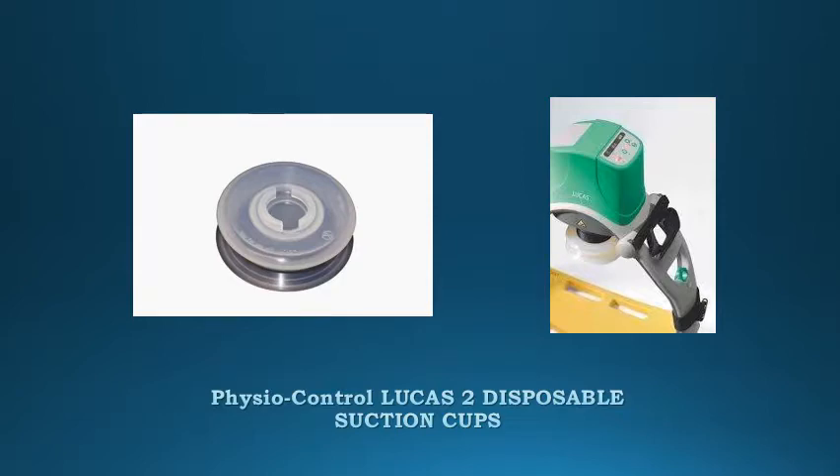Fisher Control Lucas II Disposable Suction Cups — 3-pack for the Lucas II Chest Compression System. Easily changed after each use.